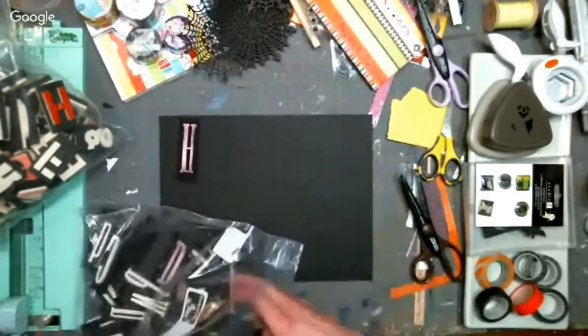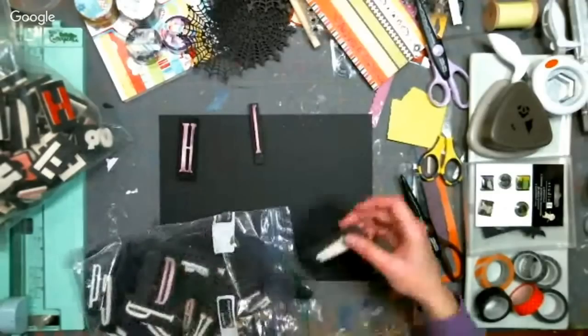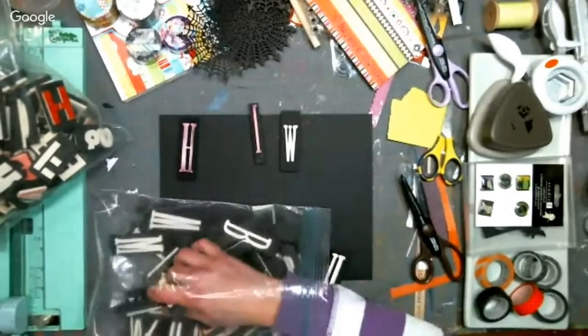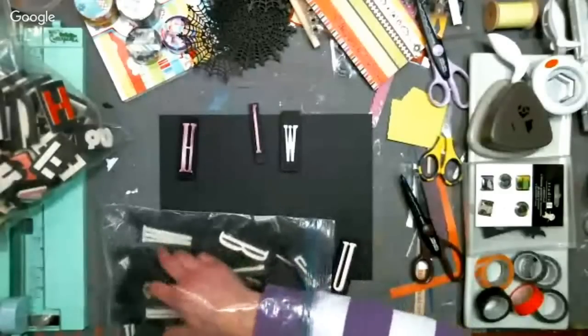Searching for letters. Sean Black, what are you making? A Halloween scrapbook layout — a two-pager. We're going to go for an hour, and if I get done there's time to do a second layout. I do have some other stuff planned.